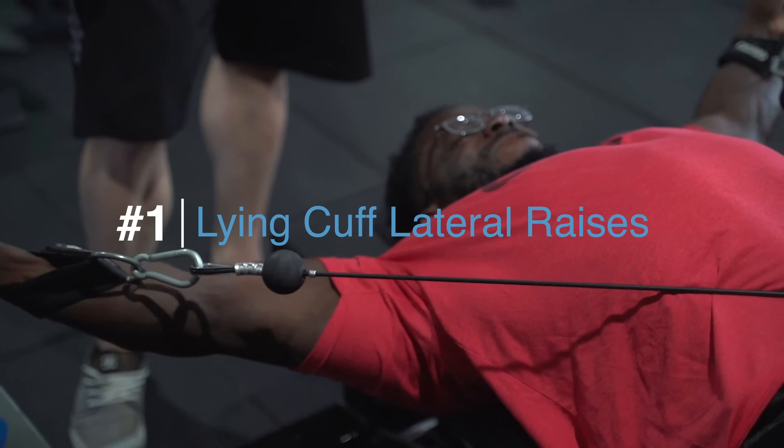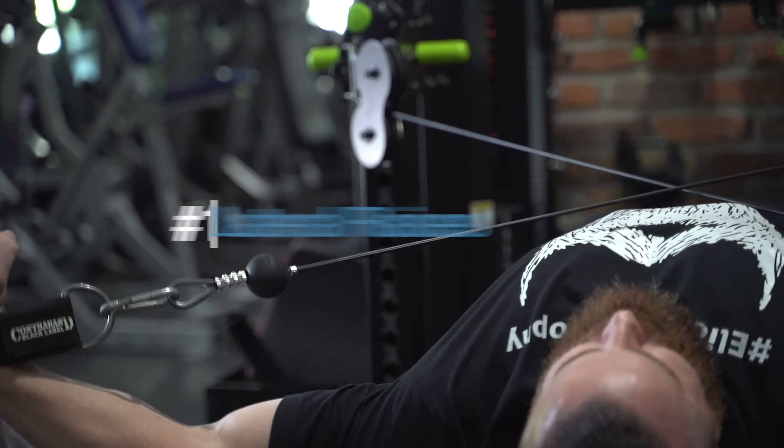My number one pick to start is going to be lying cuff lateral raises. One of the most important things is understanding where your muscles can produce force. Intramuscular force is the most important thing for putting on muscle — everyone uniformly agrees that force production is the key stimulus. Your muscles tend to be the strongest in their mid and lengthened ranges. If you're not familiar with that, you can look up the length-tension relationship. People long before me have studied where muscles can produce the most force, and that's one of my most consistent training principles.